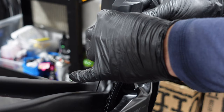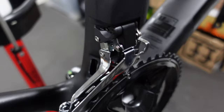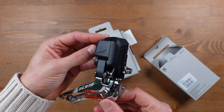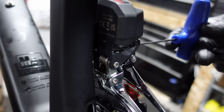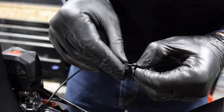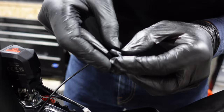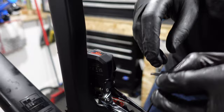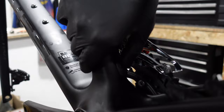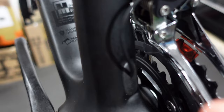Mounting the front derailleur involves a few detailed steps to ensure perfect alignment. We begin by greasing the bolt, then screw the derailleur onto its mount on the frame. This requires a keen eye to ensure the derailleur is aligned correctly with the chainrings — height is also crucial for optimum performance when shifting between chainrings. Conveniently, there's a little sticker on the derailleur showing the exact height it should be relative to the chainrings. The front derailleur also features a secondary screw for fine-tuning the angle in line with the chainrings. For the electric cable leading to the derailleur, we add a small plastic angle support to ensure the cable maintains its integrity at the bend. Finally, we push a small grommet over the cable and into the frame to protect from road debris.